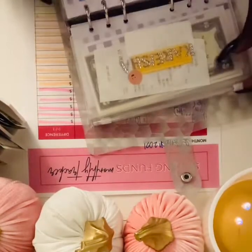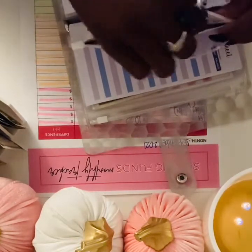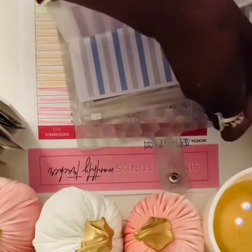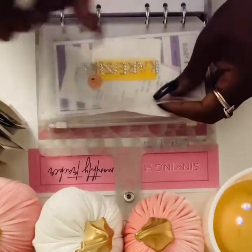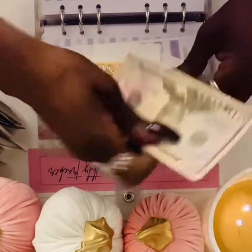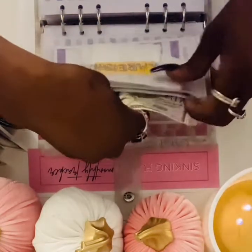I'm gonna give myself $50 this week. Tomorrow is a no-spend day for me, so let's see how long I can hold on to this $50. We'll either be able to roll it over, have some change, or nothing at all.